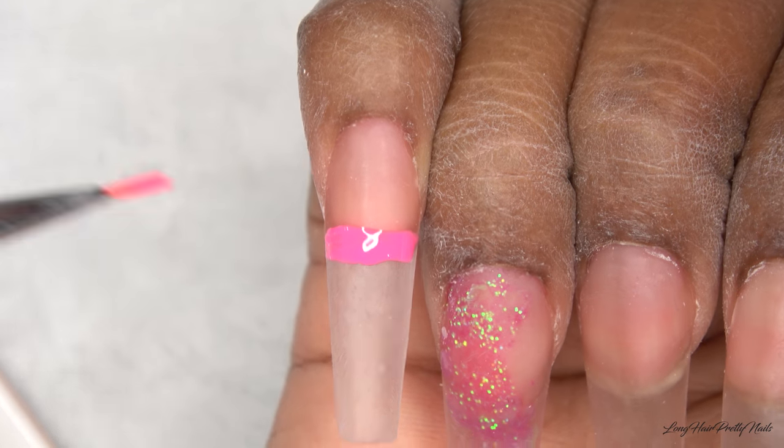After curing that, I'm going in with this Mia Secret ice cream acrylic — this is a beautiful pink color. I'm going to be forming the 3D breast cancer awareness ribbon. I just start off with a large bead of clear and I'm creating a long strip, trying to have it as crisp as possible, using my brush to work that in place the way that I need it.